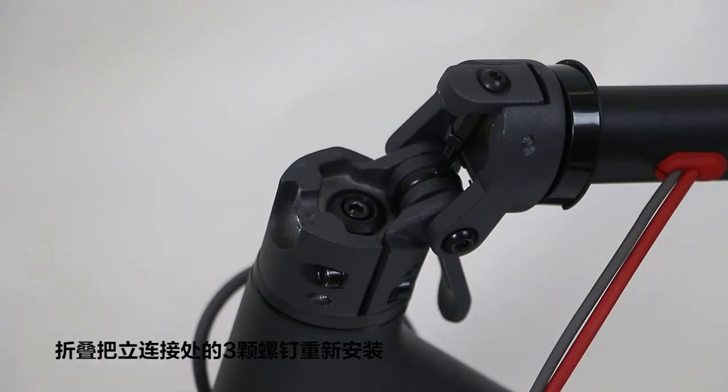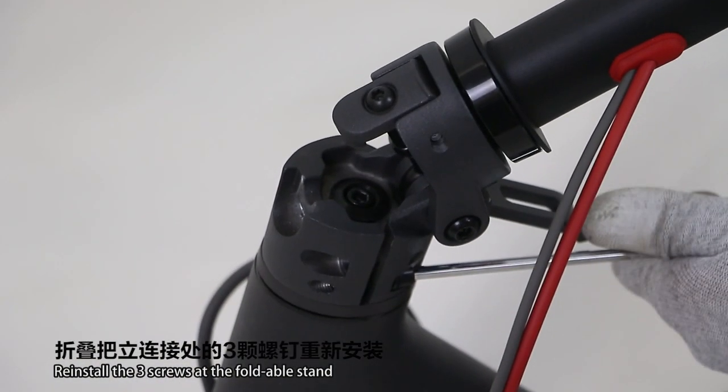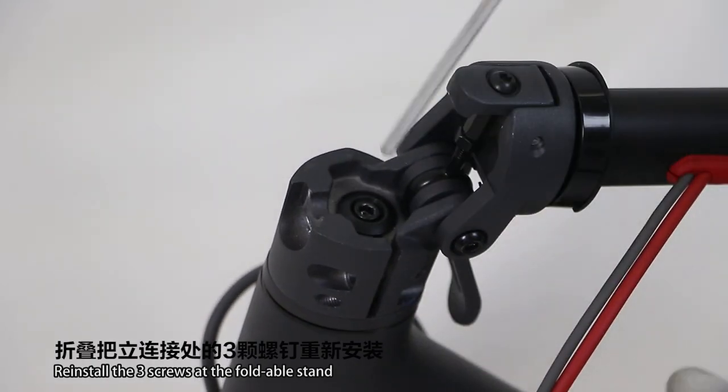Handlebar Failure. Reinstall the three screws at the foldable stand.